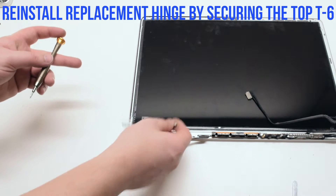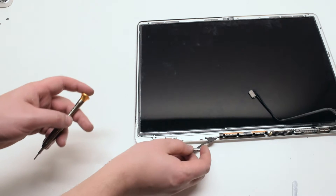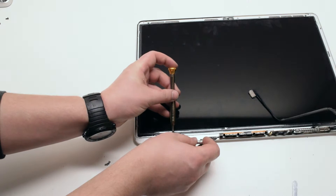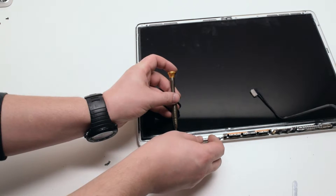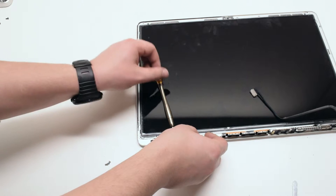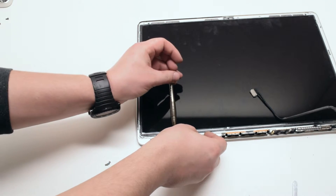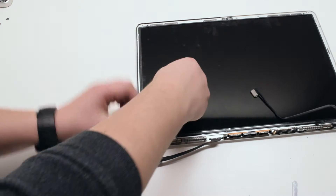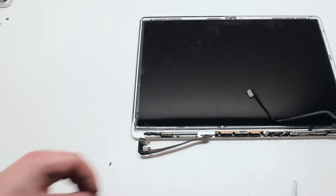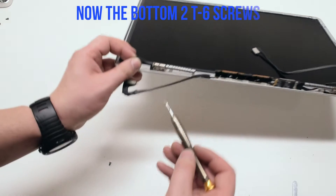To reinstall your replacement hinge, go ahead and secure it with the top T6 screw first. Note that all three T6 screws are the same size. Go ahead and install the bottom two T6 screws.